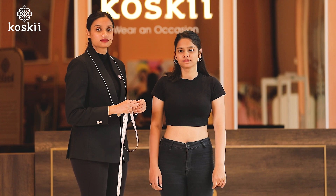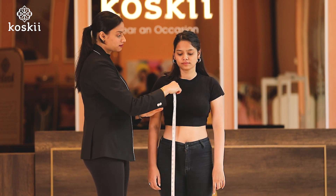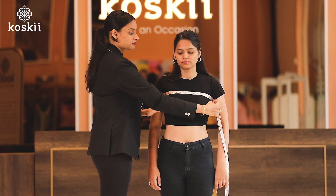Next, number eight, the front cross. The front cross measurement, in simple terms, is the distance between one armpit to the other.